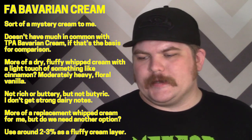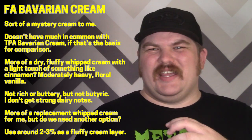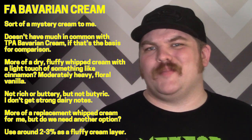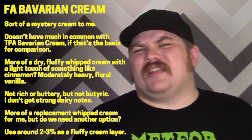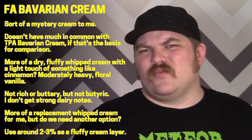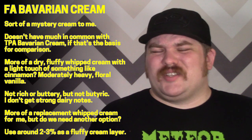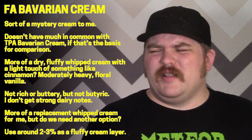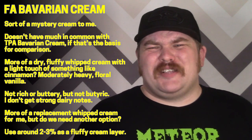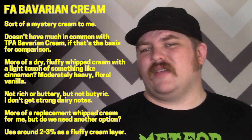What I get more than anything out of this is texture — it seems to have a fluffier, lighter, almost whipped cream texture. It isn't really custardy and rich, and it doesn't have that tartness I expect from a bavarian cream. It tastes fine, I just don't know how to contextualize it. I do think I get a little bit of a spice note in here — some of the spice notes in Flavor Art stuff end up being really subtle.